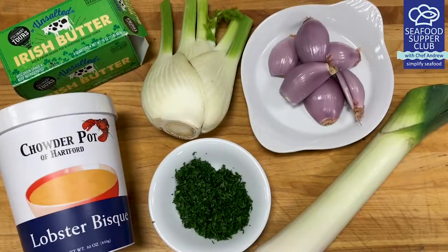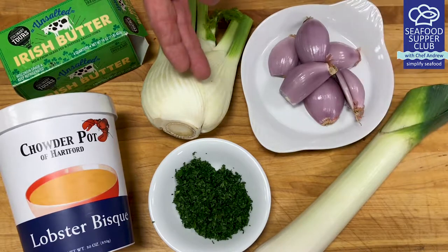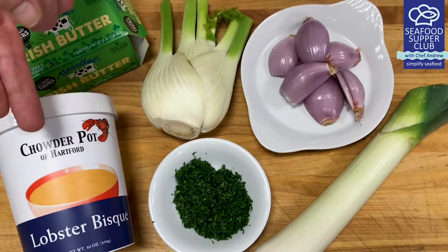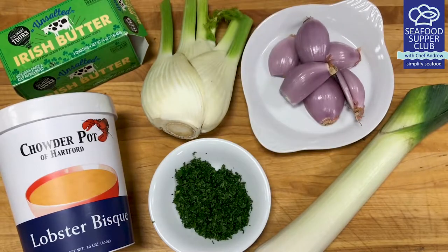So what do we need for our sauce? More butter, shallots, leek, and fennel. Then we have another chef shortcut — lobster bisque — to take our sauce to the next level. We'll finish it off with some white wine and fresh parsley.